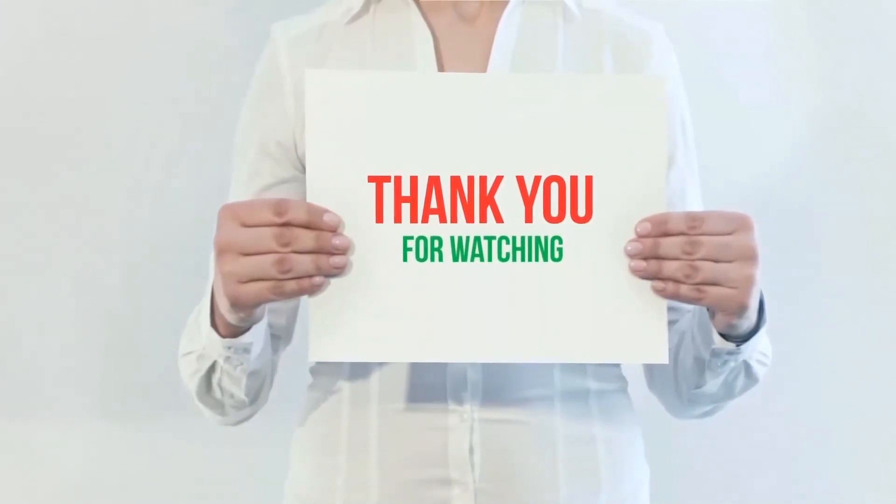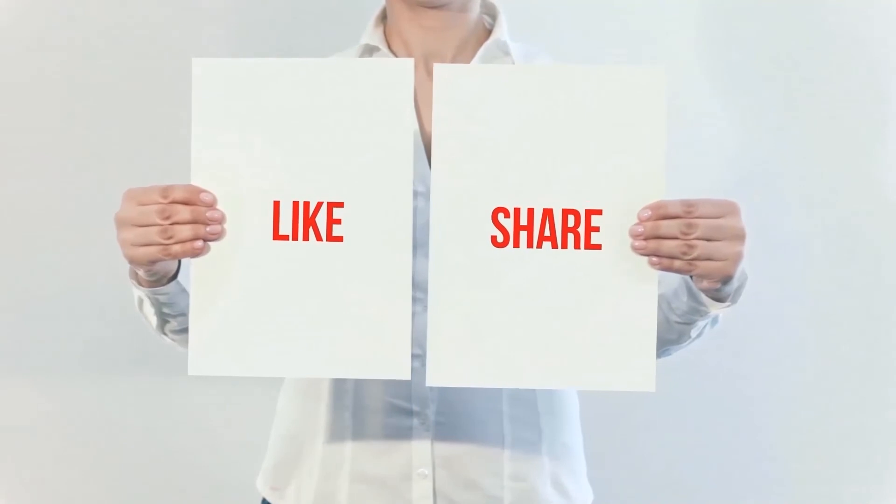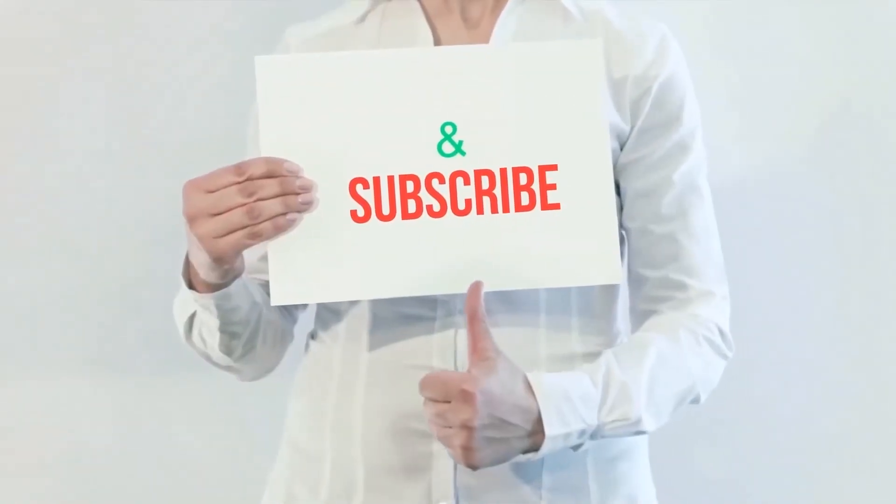The product links are included in the description — check them out for more information and the latest price. Thank you for watching this video. Please hit the like button, share with your friends, and be sure to subscribe.